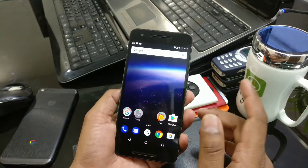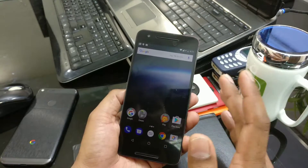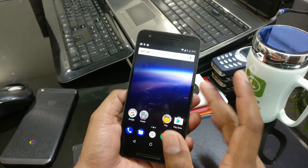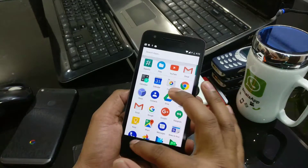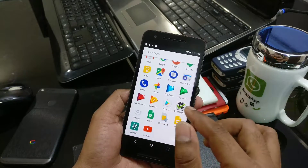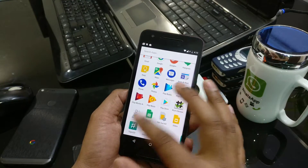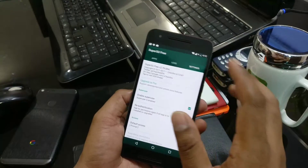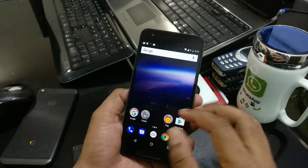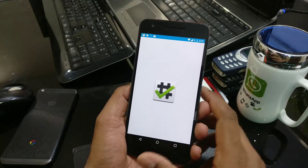Bad news — I just rebooted my device and it got stuck in a boot loop. The moment I felt the vibration during the Android logo, it got stuck and kept rebooting. This went on for about 15 minutes, so I had to fully reset my device. Then I went back into recovery, reinstalled SuperSU, and now I'm going to check with Root Checker Basic to see if it's properly rooted.